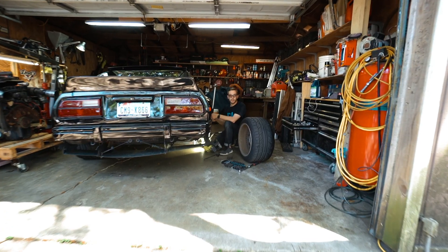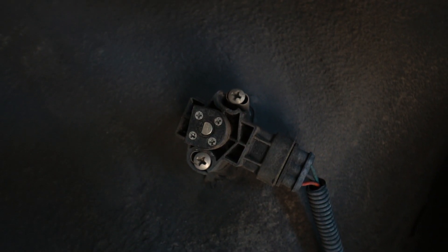Hey, what's up guys? We're gonna be working on the Datsun today, changing out some AccuAir sensors, which I don't have on me.